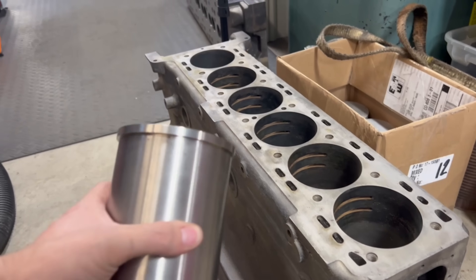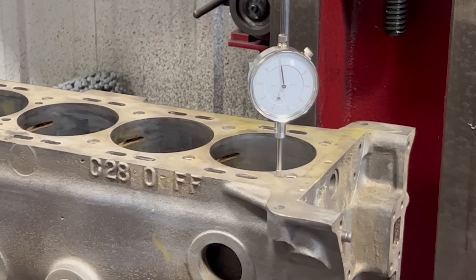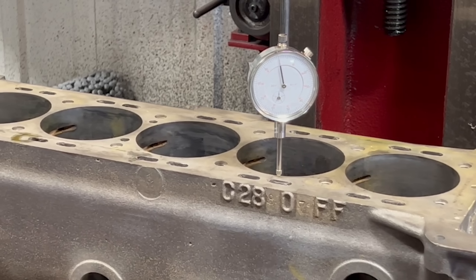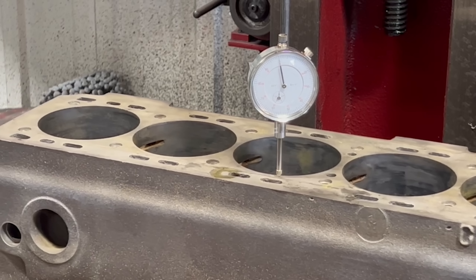Today we're going to be working on installing the top hat flange style cylinder sleeves that we ordered, which would be the fix to give this block a new lease on life. We're going to be using our RMC 1000 boring and surfacing mill, so to start with we have the block fixtured on the machine and are indicating in the deck to verify that the block is fixtured true to the spindle of the machine.